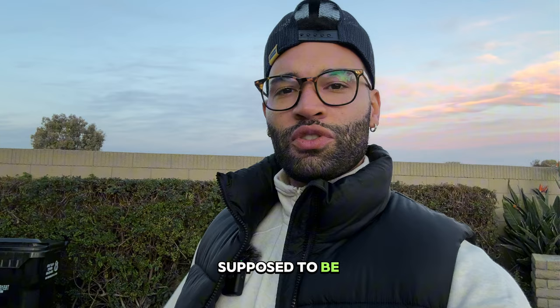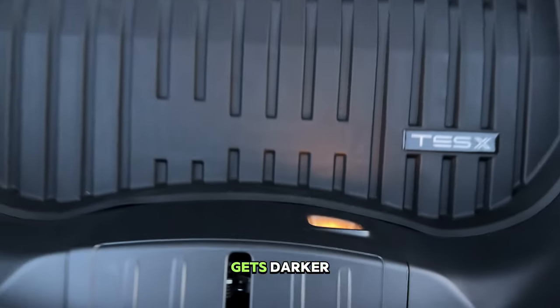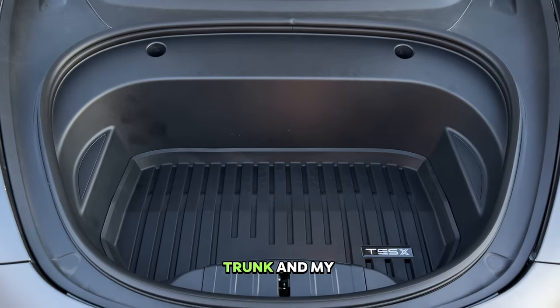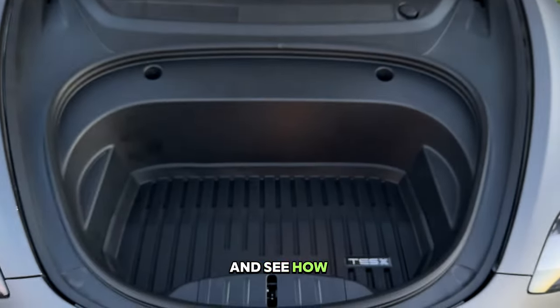Let's get to installing these frunk lights right here. It's supposed to be super easy, let's check it out. As we open the frunk, you can see there's only one little itty bitty light, and as it gets darker that's just not enough for me. I like my trunk and my frunk to be lit up at night as an added safety measure. So let's go ahead and install this LED strip and see how it looks.